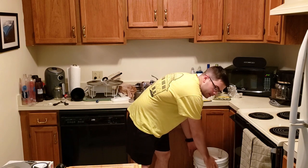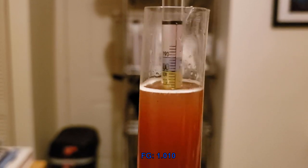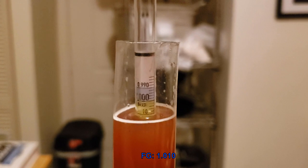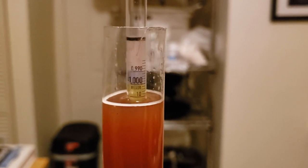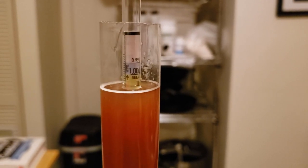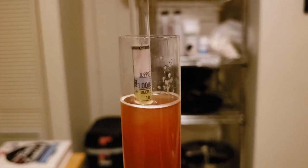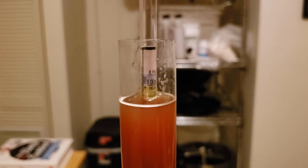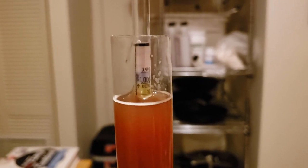We'll let it sit for two weeks at 65 to 68 degrees. What I think is our final gravity is about 1.010, and it looks like it's slowly continuing to ferment. This is approaching 9% alcohol, which makes this massive. Because it's so big I want to make sure we get a good proper fermentation, so we're going to let this sit at room temperature for a while just to be sure it's complete. Once that's done we'll cold crash it to clarify the beer, drop the yeast out, and then we'll keg it.